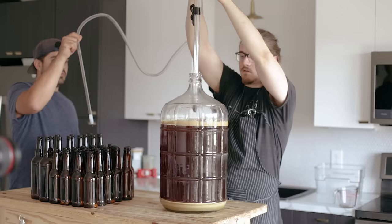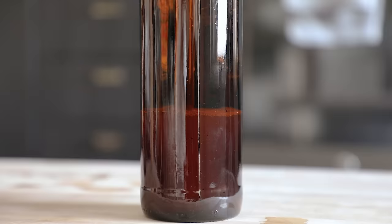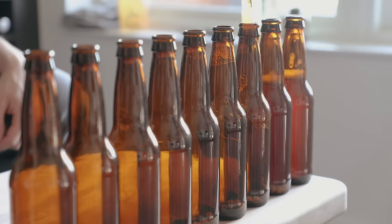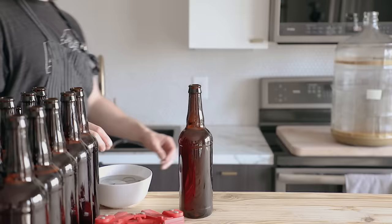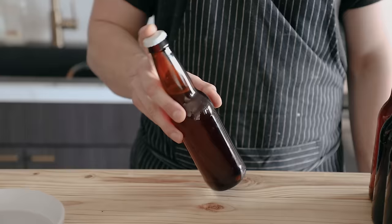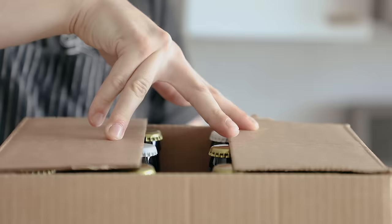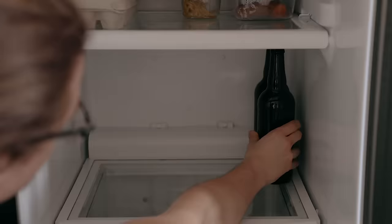To fill up my bottles, I attach my racking cane to a siphon and then the other end to a bottle filler. Carefully place your siphon in your beer, but whatever you do, do not touch the bottom or siphon any of that yeast cake — that's the trub, it's very yucky. Carefully pump your beer through the siphon and press down on the bottom of a beer bottle to start filling. Gravity should do the rest. Fill your bottle all the way to the top and pull your siphon out. Repeat with all your bottles, then cap them using a bottle capper.